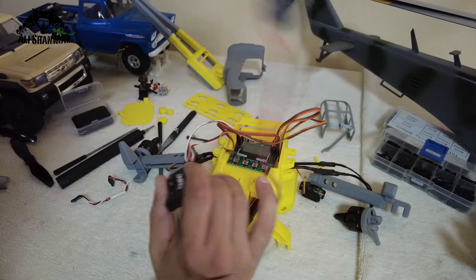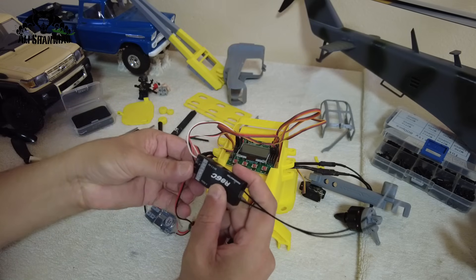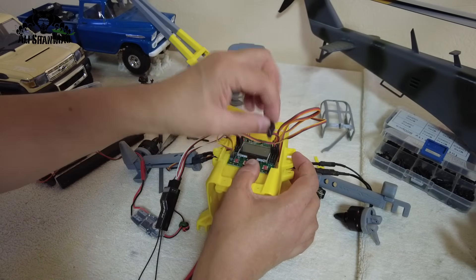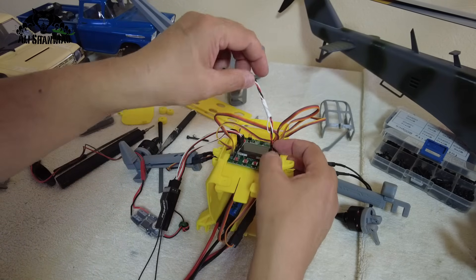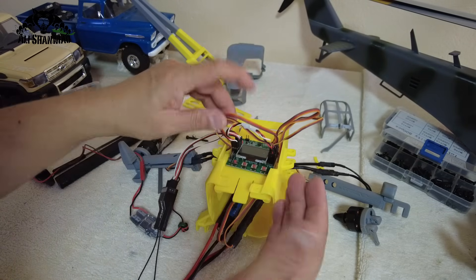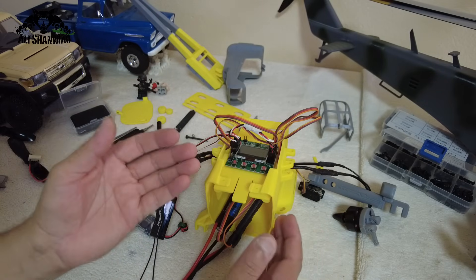Now every connection is done and the only thing left is to power the flight controller and servos. I will power the receiver with the UBEC, using one cable — only black and red — and plug it into output 8, making sure polarity is right: red is in the middle and ground is on the minus. I'll plug it to the AUX channel since I'm not going to use flight modes.